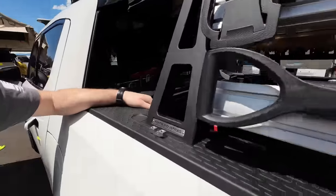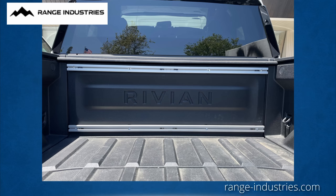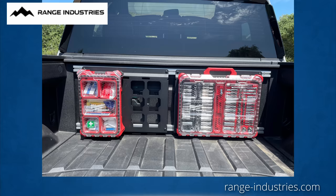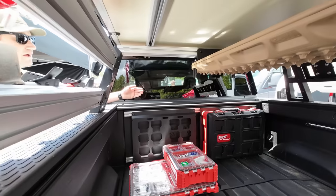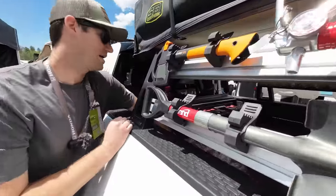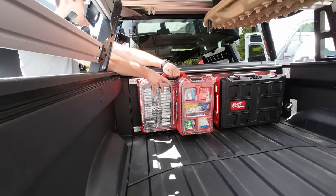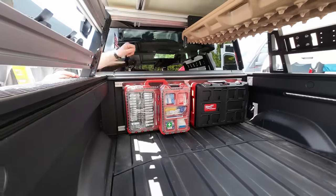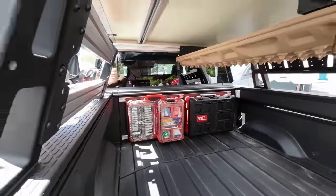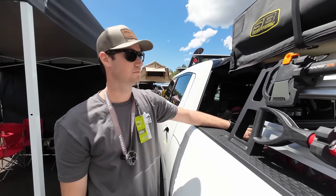We also have a system for a Milwaukee Packout. We have some aluminum extrusion that we mount up here to the front of the cab. It's a no-drill install — we use the factory mounting holes, and we make this aluminum plate that bolts on. The packout system drops in and it's very solid; they're not going to come out. These plates are specifically for the Milwaukee system, though you could use the extrusion rails to fabricate your own setup.